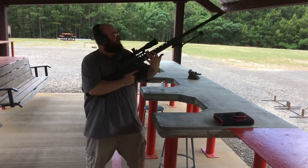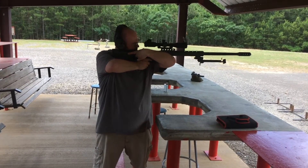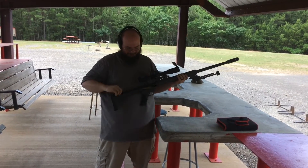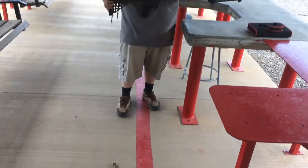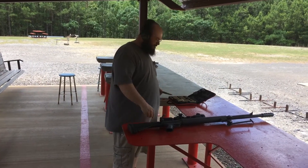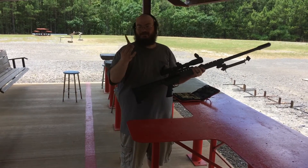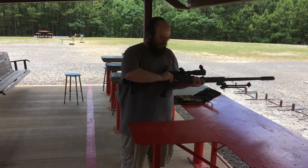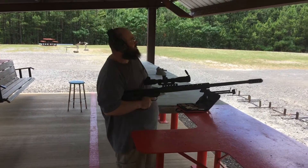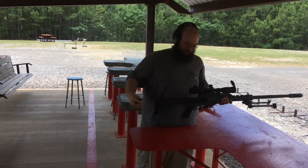Not bad at all. That went so well, let's see if we can one hand it. Same bullet. Not bad at all.